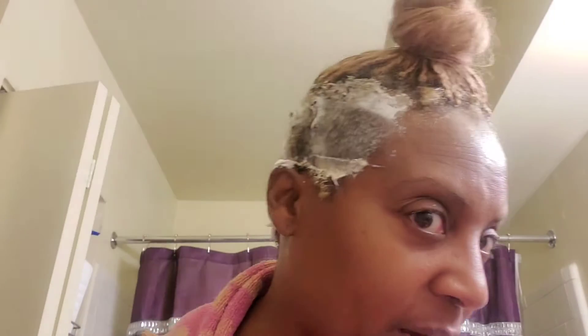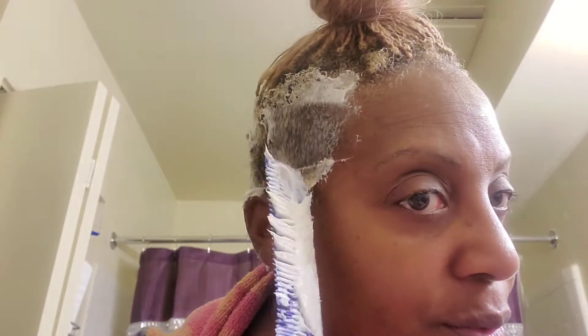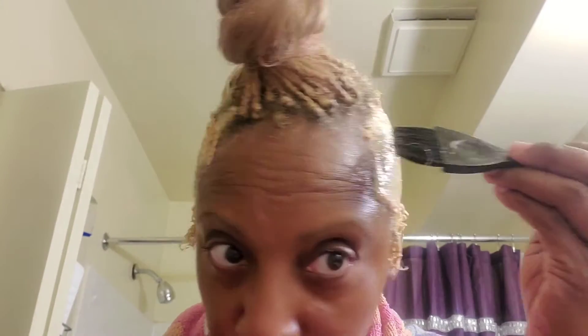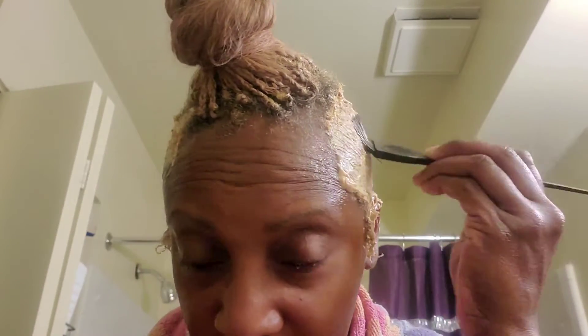I have applied the mild relaxer, and I have these little side pieces — I want them to be relaxed less because they can tend to be very fragile. Now I'm just going to apply the color over that relaxer that's sitting. It's already heating up because those chemicals are mixing together. I'm going to blend it all in together good, and just make sure it's all blended in so we can process together.